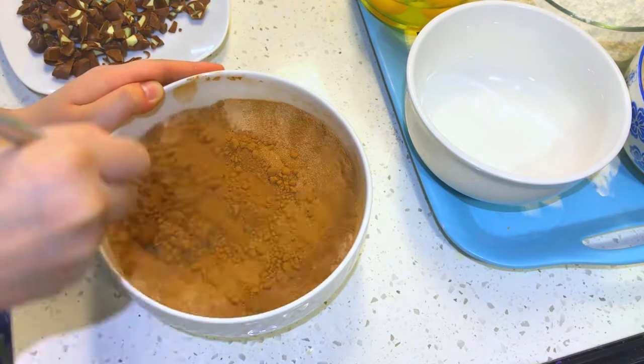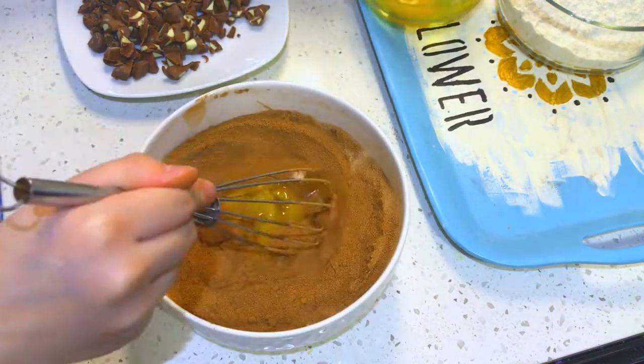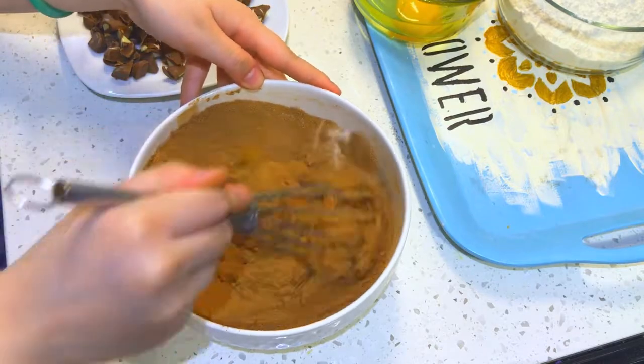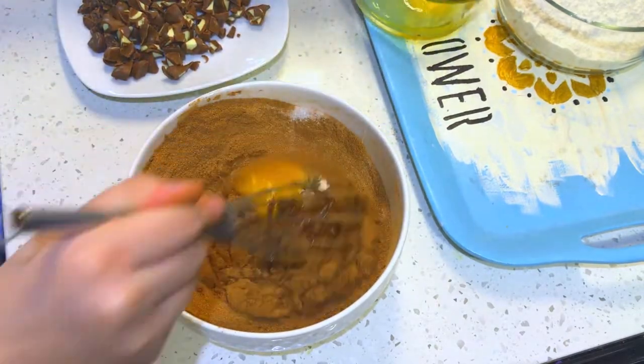When the mixture has come together, you will add in your eggs one at a time. It will get really tough to whisk them in at the beginning, but gradually as you add in each egg, it will start to loosen up and turn into a very nice batter.